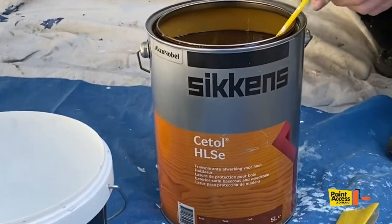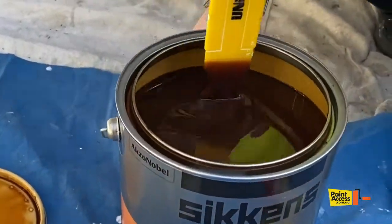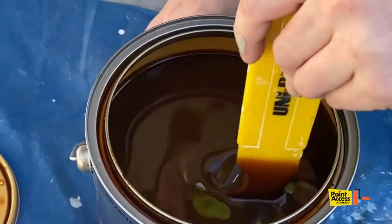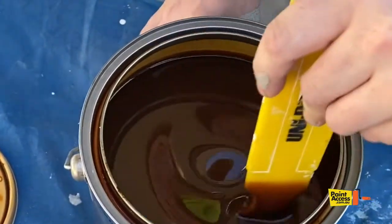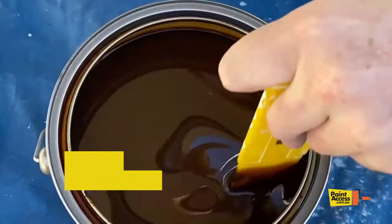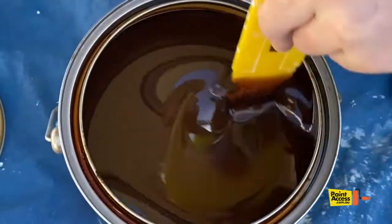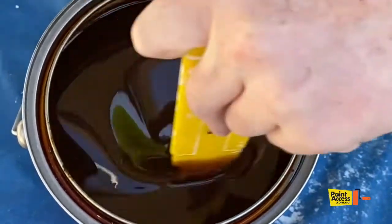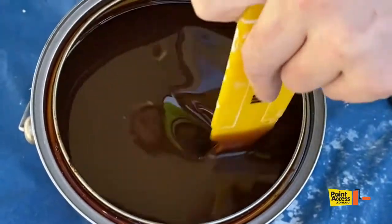It's pretty watery so just be careful when you're mixing it — don't move too quick. Just give it a good stir, changing direction and making sure you go all the way to the bottom. This stirrer is from UniPro, which is great for stirring. Just stir it for about 30 seconds to a minute to get all of the paint going.